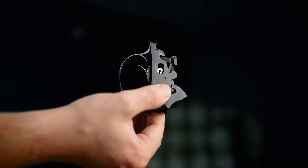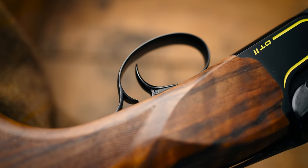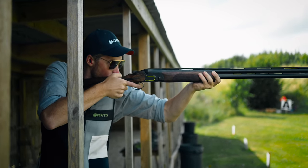The trigger is fully adjustable back to front and is again another DLC finish. They do feel great in the hand. They are heavily influenced by the Beretta Douai department, the handmade gun section of Beretta.